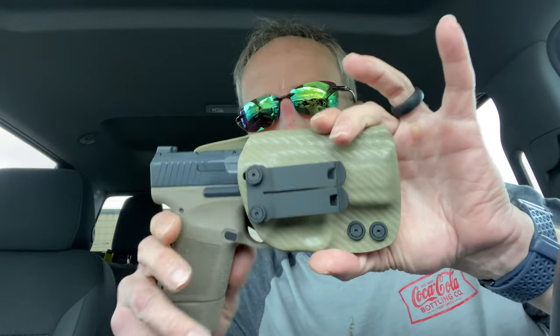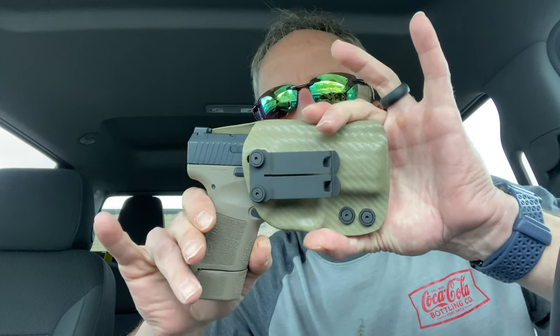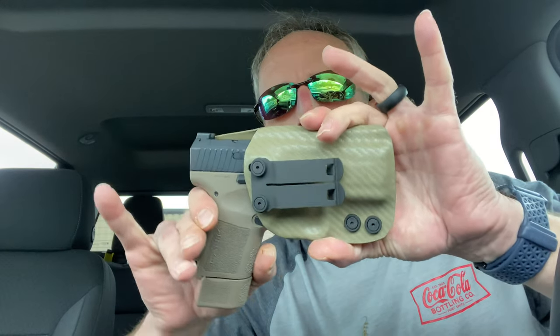Let's see how the retention is — oh yeah, you've got that positive click. Check that out. You've got it in and it is solid; there's zero movement whatsoever. Very good retention. I like this holster.